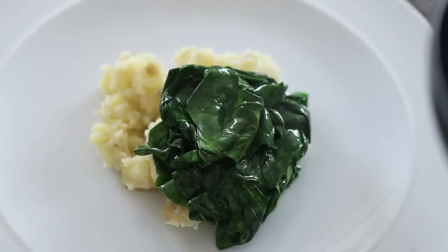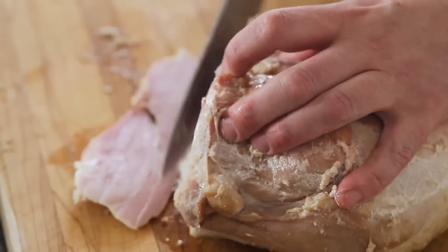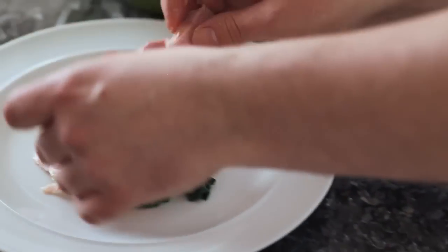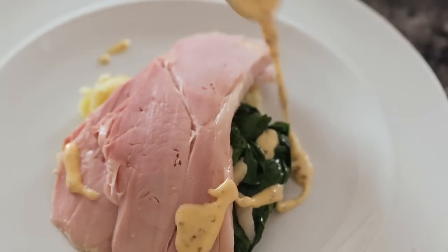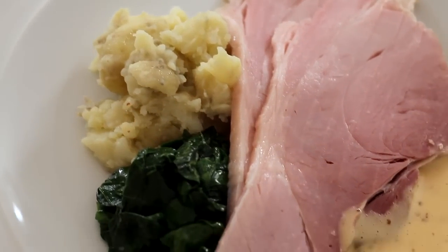Then we'll slice the gammon — it's beautiful and moist, it's absolutely fantastic. A little bit of the mustard dressing, and there you have it: a nice simple recipe for a lovely Sunday lunch.